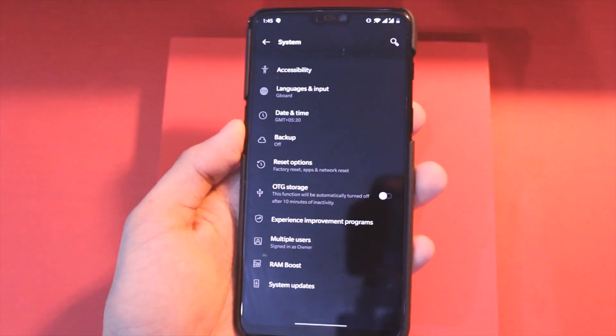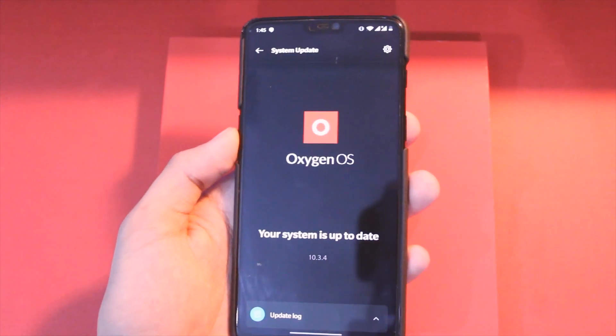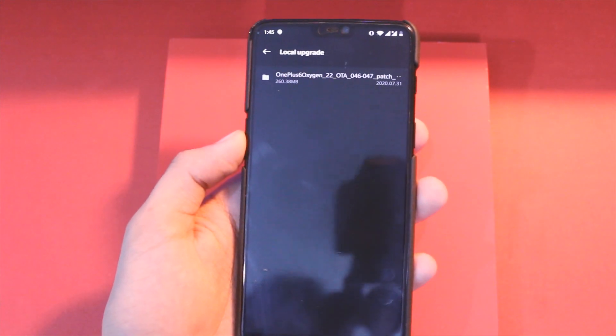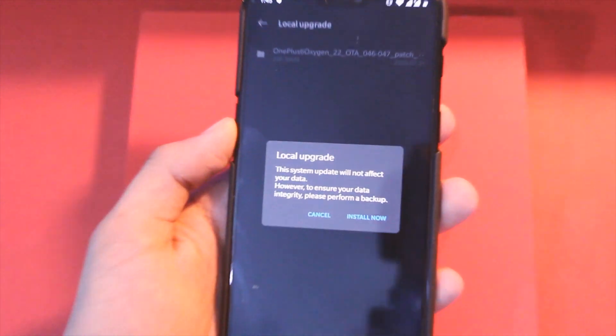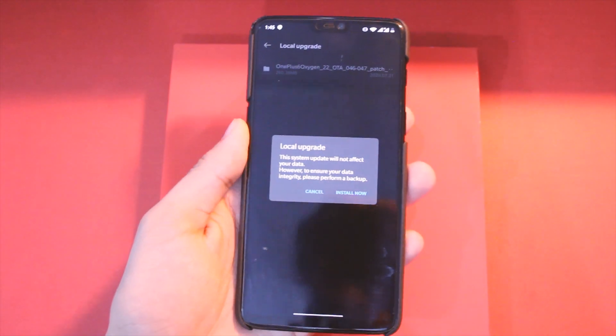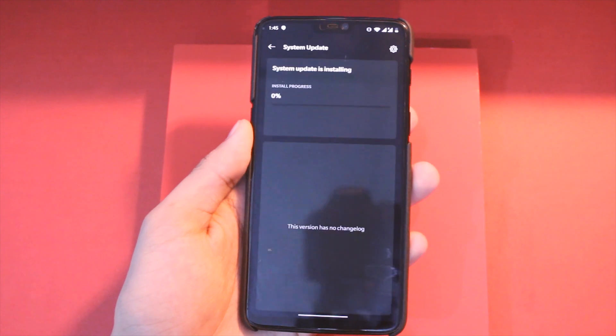Once it's done, go to Settings, click on System, choose System Updates, and click on the gear icon in the top right corner. Now choose the zip file that just downloaded — this will start installing the update. All you have to do is wait patiently for a few minutes and then reboot your device.